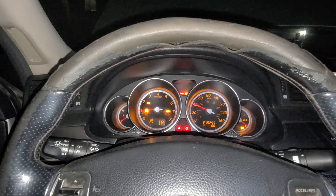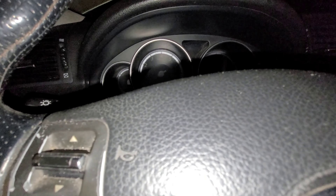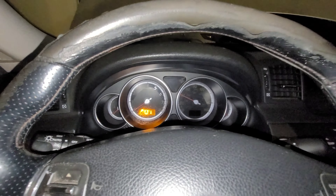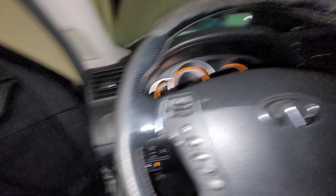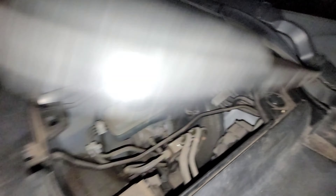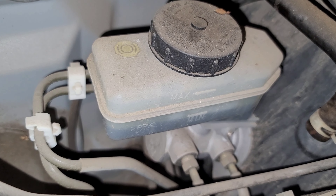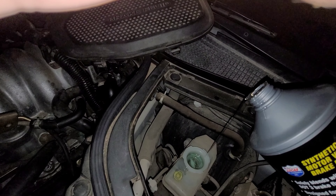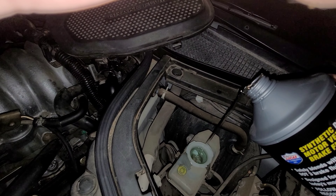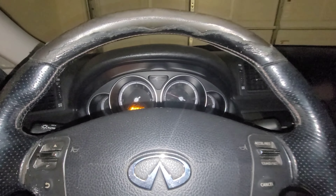I noticed the VDC light is on. There's something wrong with the VDC and ABS — when I ran the codes something came up. Also seeing a brake slip warning. I'm pretty positive I figured out why all those lights are on — the brake, the VDC, and the slip indicator — it's because it's low on brake fluid. You can see it's at minimum, and even if it just touches that line all those lights are going to turn on.